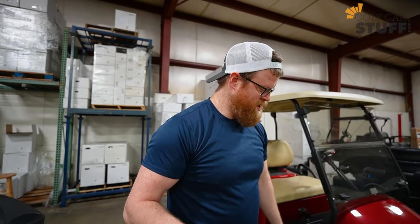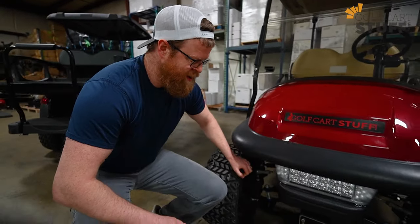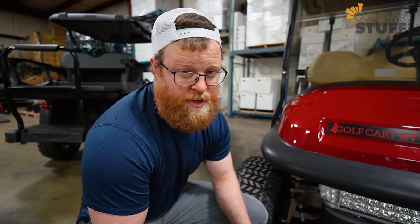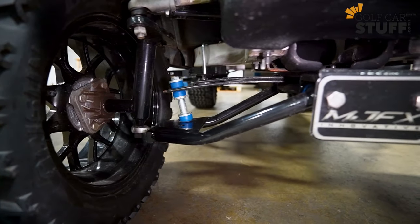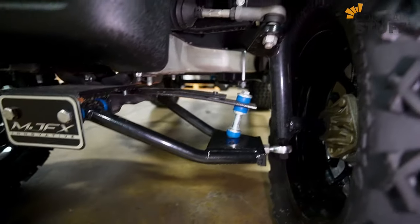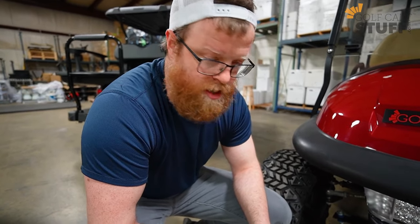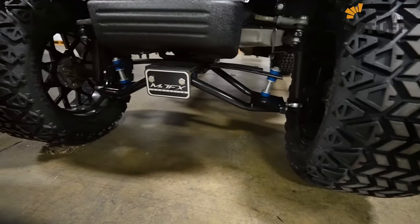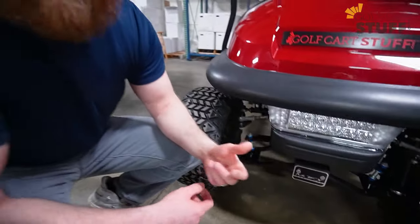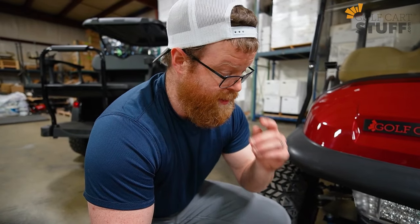Now we're going to talk about four and five — they're kind of a package deal. When it comes to performance, a lift kit makes a major change. Golf cart lift kits come in different sizes from one inch all the way up to six inch, and that changes what wheel and tire package you can put on there, opening up a whole world of possibility. They also come in different styles, from block lift kits all the way up to long travel with A-arms — everything has its pros, cons, and trade-offs.